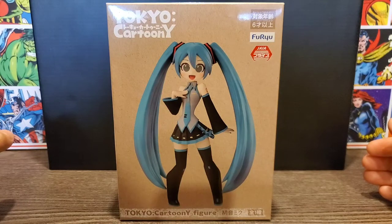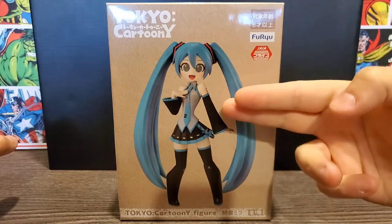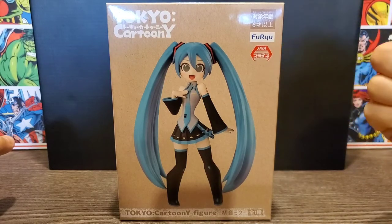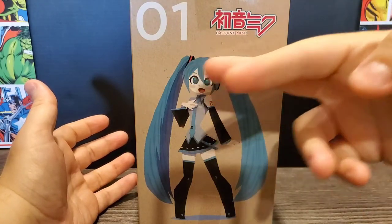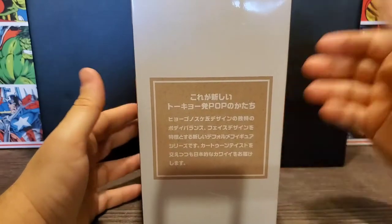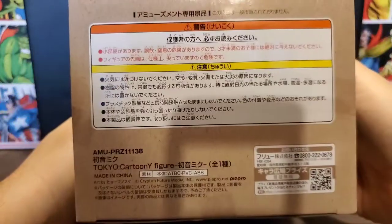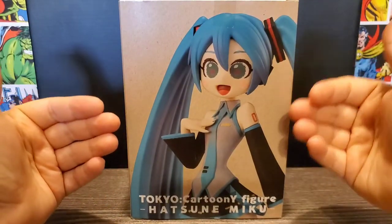First we'll take a look at the box. You can see it shows what the cartoony version of Hatsune Miku looks like, with some wild-looking eyes. We have Furryu and Jaya here — correct me if I mispronounce that, sorry. On the side we see Hatsune Miku 01 with a little cartoony drawn picture. The side tells you a little bit about it, the top shows Tokyo Cartoony, and the bottom has all the information. On the back we get a close-up of the statue, which looks really cool.